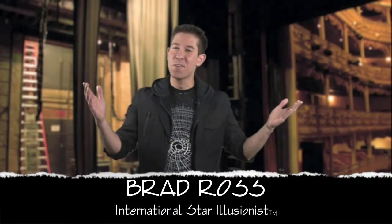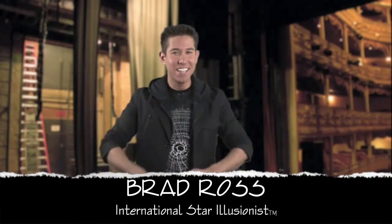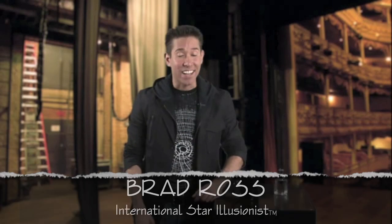Hey, everyone! It's Brad Ross, and welcome to another episode right here on Brad Ross TV. Today I am going to share with you one of my favorite tricks. I learned it when I was a little kid, and it blew me away, so I hope you have the same experience.